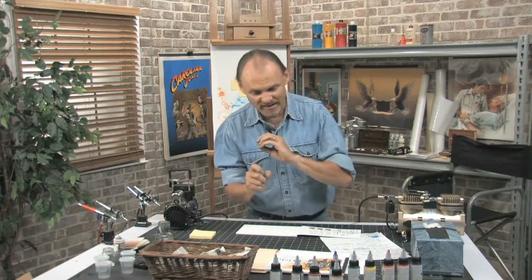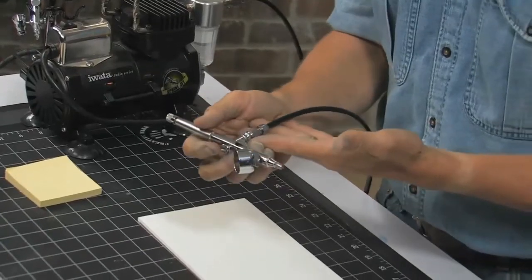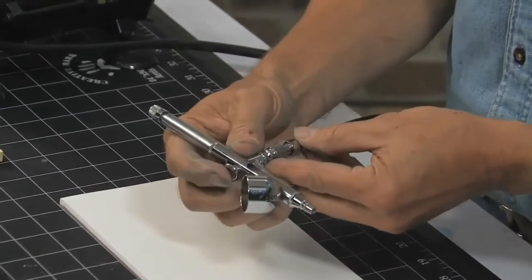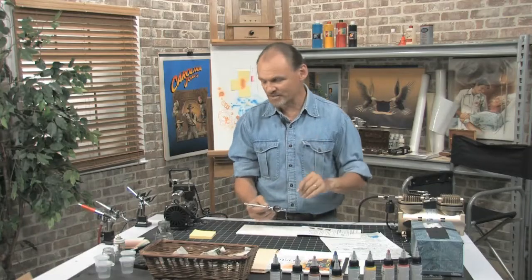There are several things we need to nail down before we get started. One is different kinds of airbrush. I don't have a single action airbrush here — that's the kind usually used by hobbyists where you just push the button down and air and paint come out. We're going to focus on dual action airbrush. This is an Iwata, which I'll be using throughout most of the DVD. When you push it down, air comes out, and when you pull the trigger back, paint comes out.